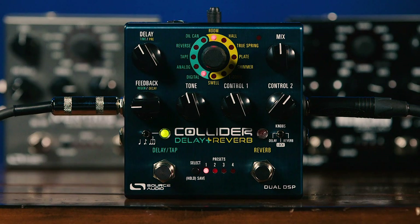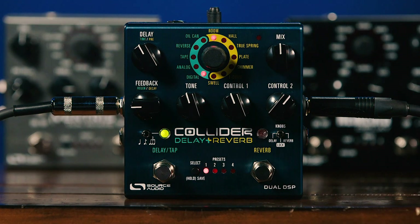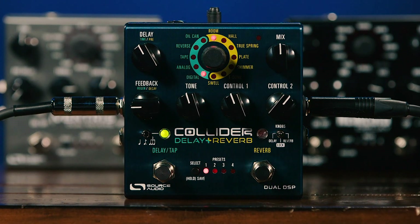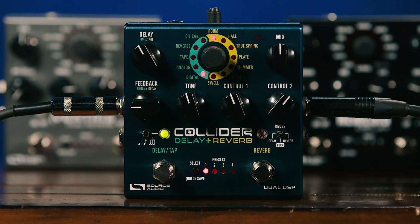Of course you can mix and match delays and reverbs however you like — choose different algorithms for reverb and delay, set your parameters, adjust the tone, adjust the feedback, the decay time, and so on. When you're finished making adjustments, if you move this switch to the center position it locks out the controls so you won't accidentally change any of your settings. And when you're in preset selection, you can step through the different presets and it will recall your settings exactly as you programmed them.